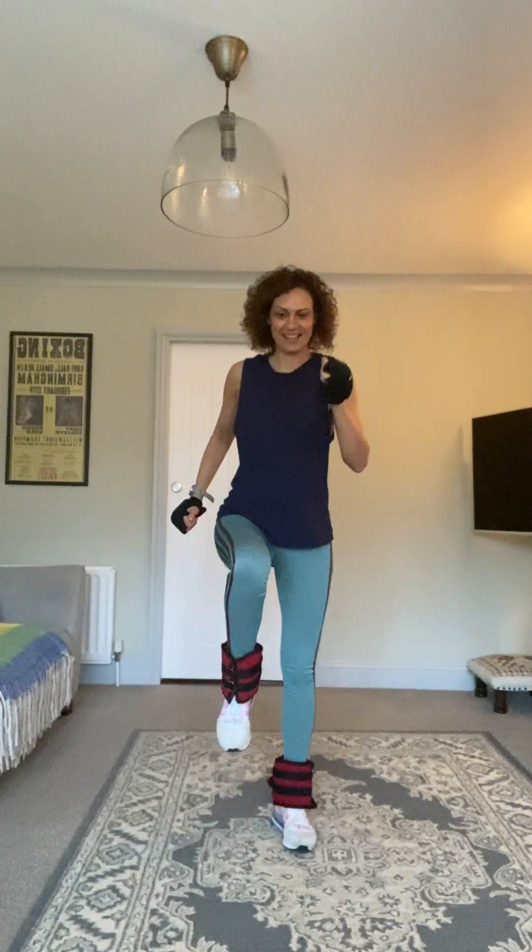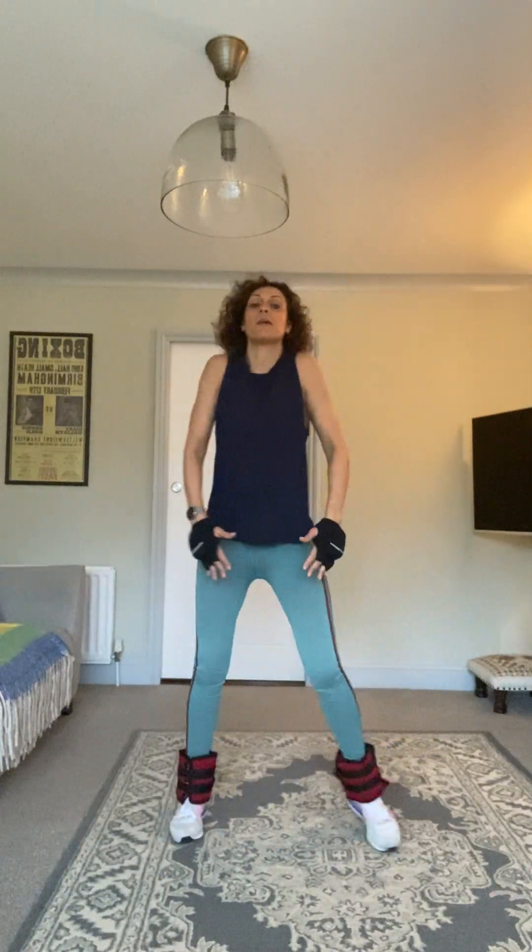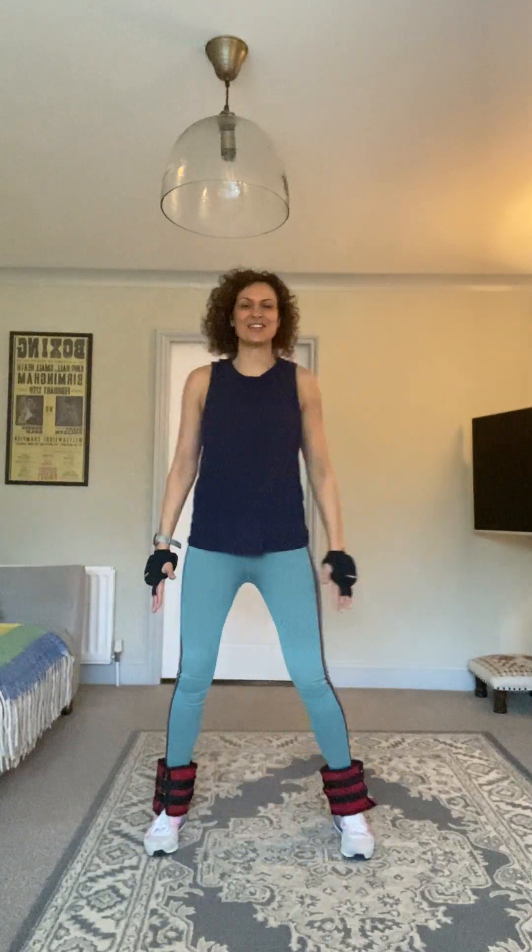Excellent, just warming the body up. Then we're going to do a few step touches with some shoulder rolls, because we will be using the upper body in this walking workout — we add punches and things to get the arms moving. So we just want to warm up through the upper body a little bit. Change direction with the shoulders and roll them forward.